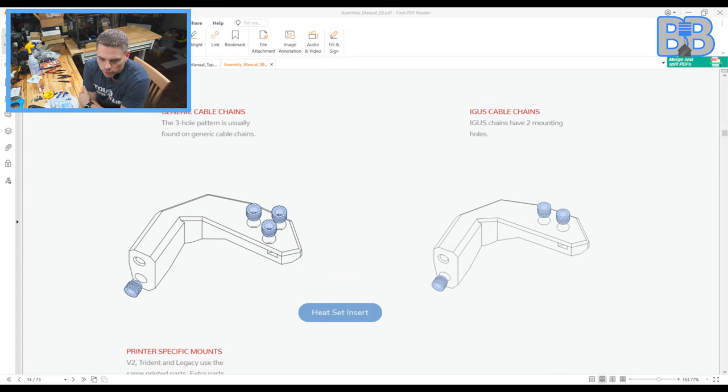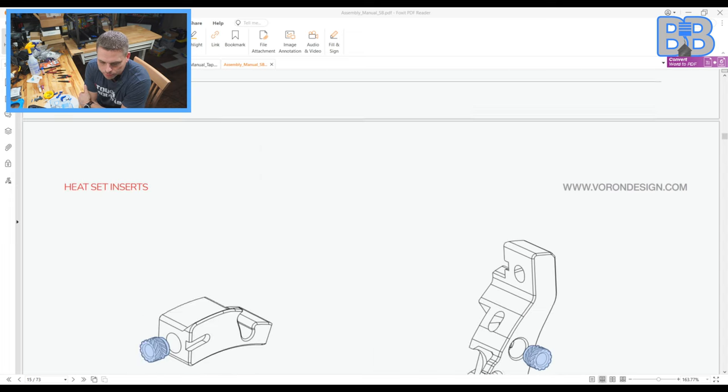For cable chain mount: generic cables use two, but the LDO kit comes with a double — meaning a two-hole cable chain — so ours is this guy right here. If you're doing an LDO kit it's two holes; if you're doing a Formbot kit or something like that, you might wind up with a cable chain that has three holes. Just look at your cable chain and you should be able to figure it out pretty quick.